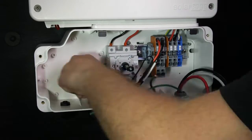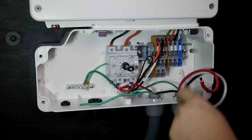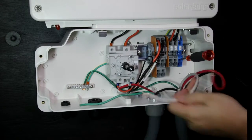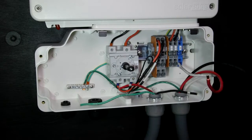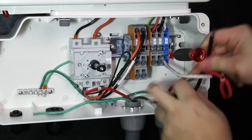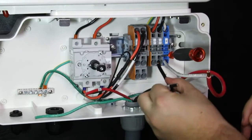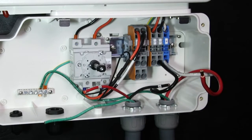Connect the line one, line two, and neutral wires. Strip 5/16ths of an inch of insulation from the wire ends. SolarEdge uses spring compression terminal blocks. Using a flat blade screwdriver, insert the screwdriver and then insert the wires. Remove the screwdriver and the wires are clamped. Check for a loose connection with a tug test.